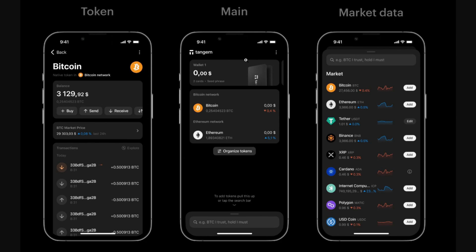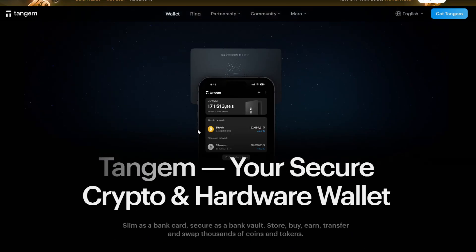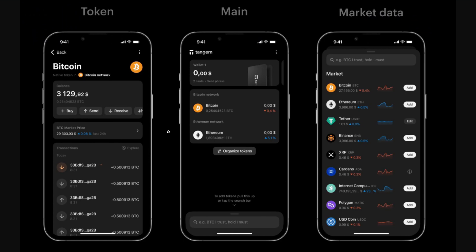Now, how can you receive and send crypto through your Tagim wallet? Let's say you have a Robinhood or Coinbase account. Navigate through your Tagim application, select the crypto asset you want to receive — in our case, Bitcoin — and inside that specific asset just click on the Receive button. Copy your wallet address and paste it into the crypto bank or crypto wallet you're sending it from, and you will be able to send it to your Tagim wallet. Since the private key signs the transaction inside the card, no sensitive data touches your phone.